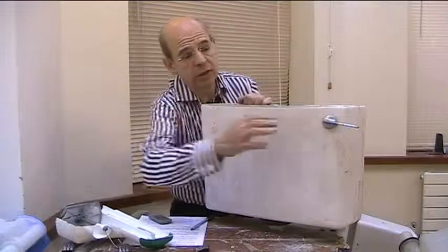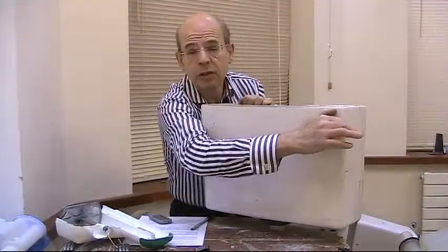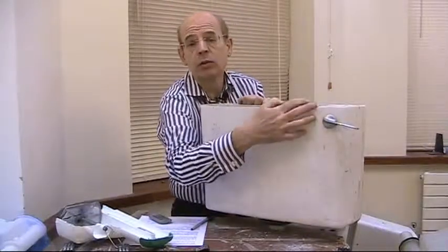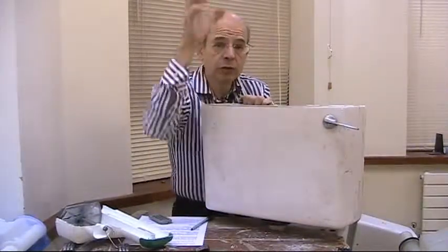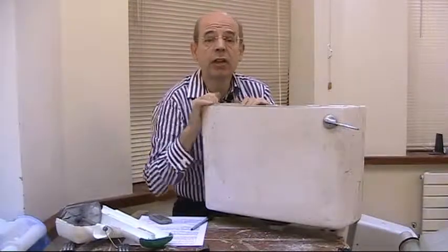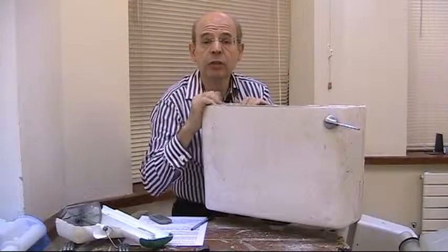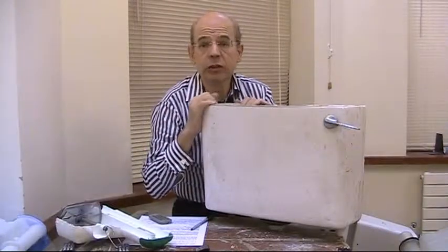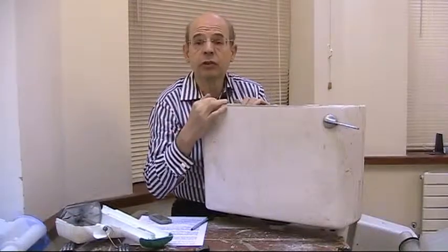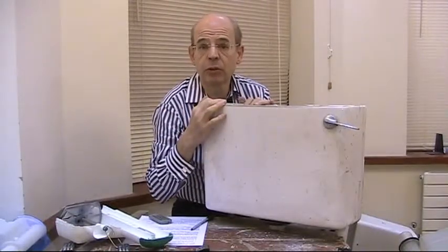If you've got a toilet like this and the lever won't flush, you press down a few times and just can't get the water to flush, or maybe you've got what's called a high level cistern — this is up in the wall and you've got a chain and again it just won't flush — there's generally only one explanation: the diaphragm in the siphon has broken up.